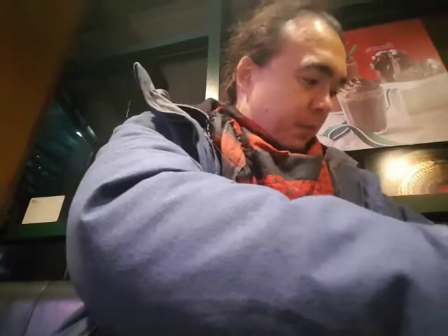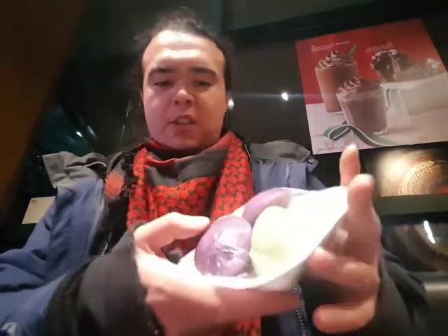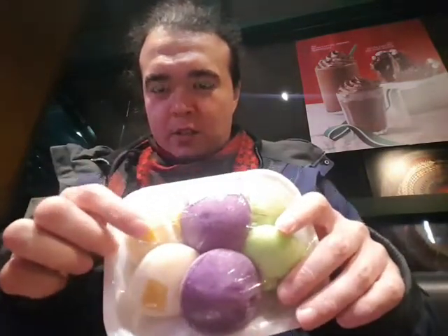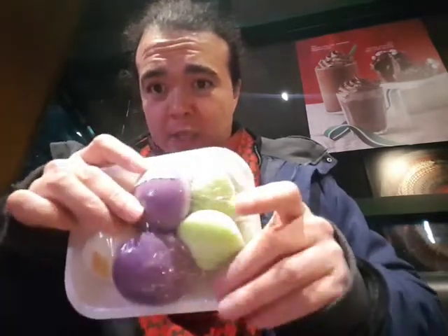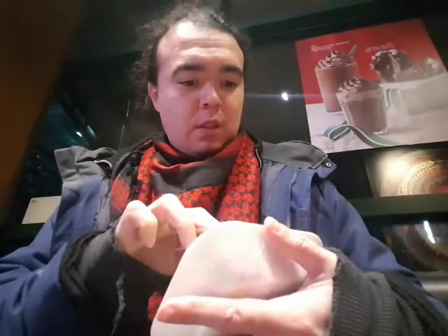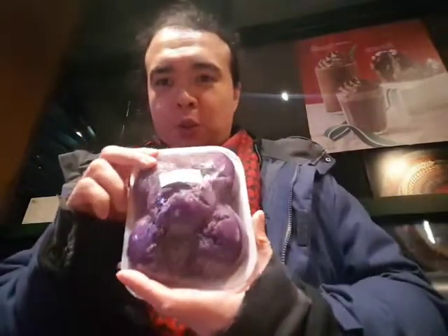What else did I get? Oh, I got something called puto. There's a jackfruit one, there's an ube one, and I think this is a pandan one. So this yellow thing here is jackfruit, this one here is made with ube, and this one here I believe is flavored with pandan. The main ingredients are flour, jackfruit, ube extract — so I was right there — buko pandan, sugar, some vegetable oil and a little bit of water. I also got another quarter which is an ube one.